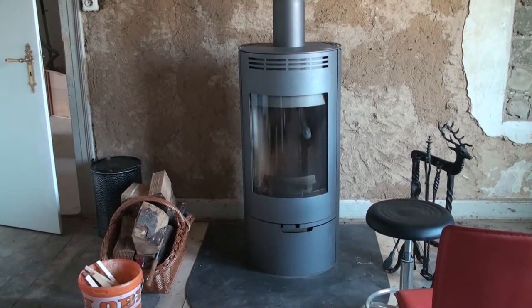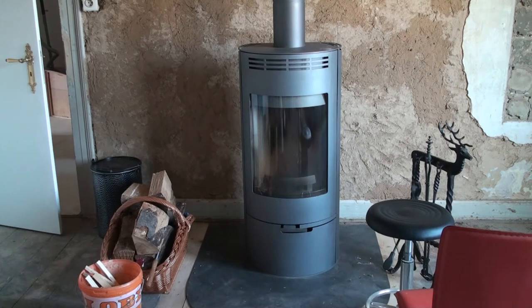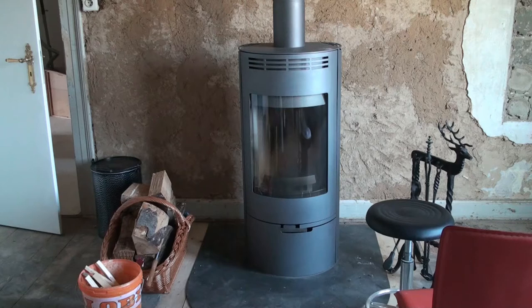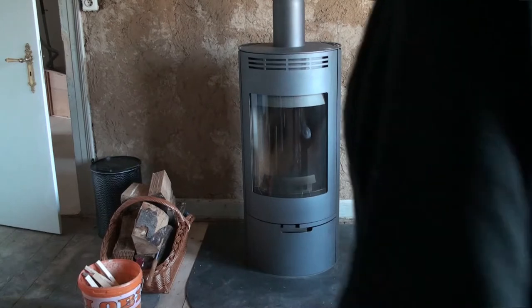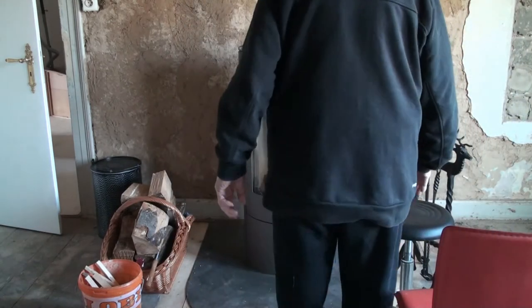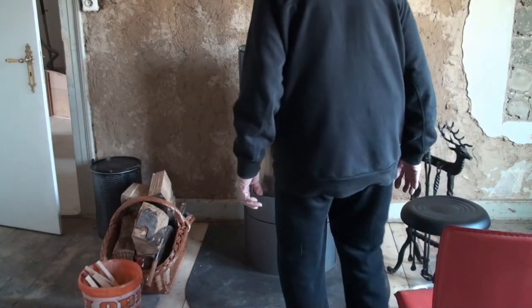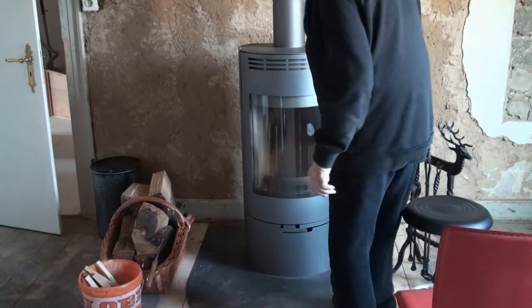The output of this stove is 8 kilowatts. That is, it's adequate for about 800 to 1,000 square feet of living space with normal ceiling height. The stove is made out of steel — it's quite thick. I think this one is four millimeters steel.